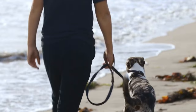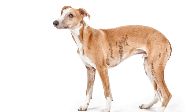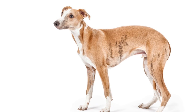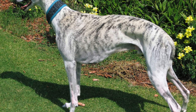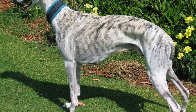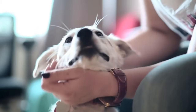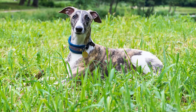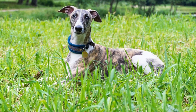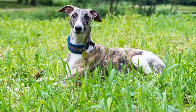Three: Potty Training. Potty training can be a challenging task, but with consistency and patience, your Whippet Puppy will quickly learn where to do their business. Take your puppy outside to their designated toilet area frequently, especially after meals, naps, and playtime. When your puppy eliminates in the right spot, praise them and offer treats as a reward. Accidents will happen during the training process, but avoid scolding or punishing your puppy, as it can create fear and hinder their progress.